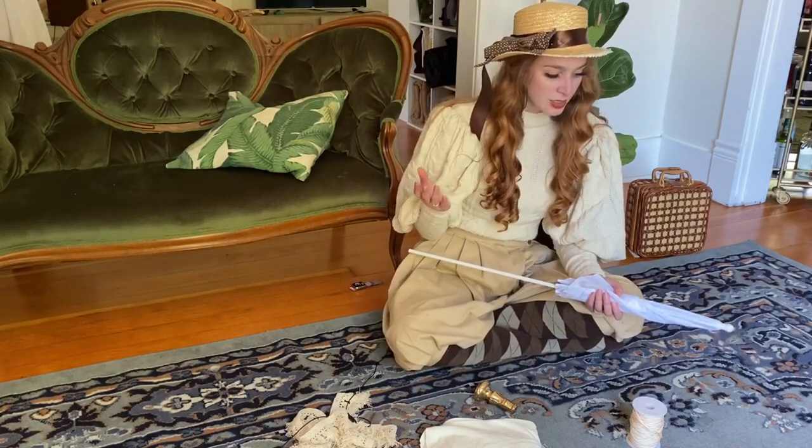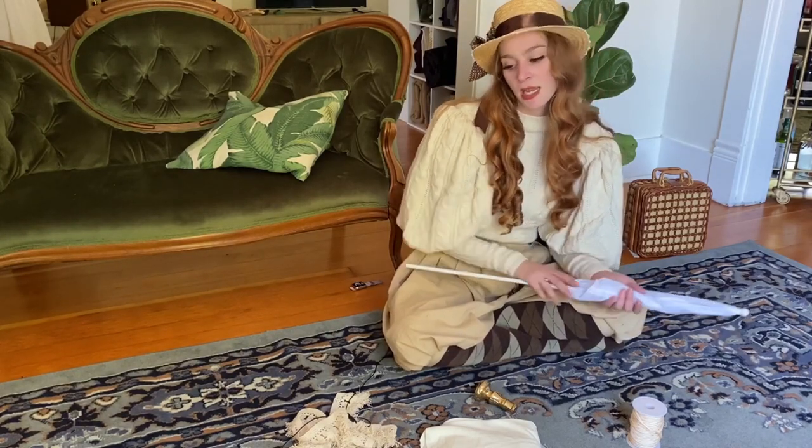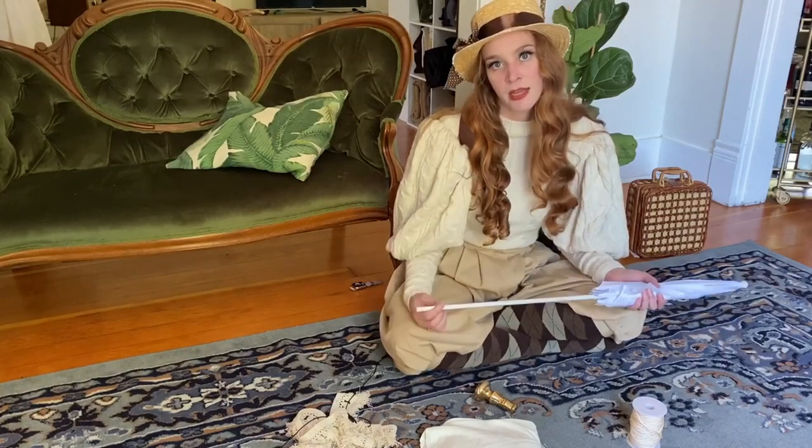So what I want to do today is replace the cover on this parasol so that it's something a little bit more exciting, and then I will also be putting a new handle on it as well.